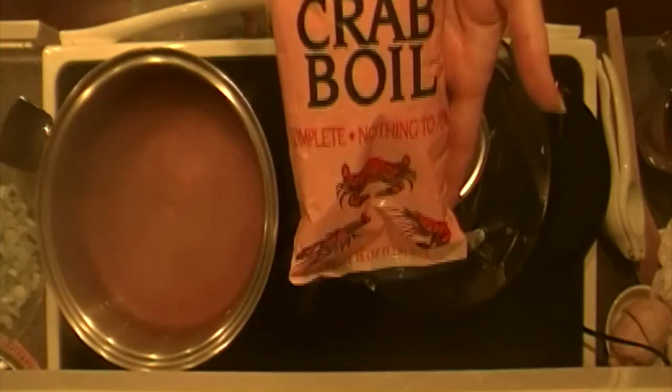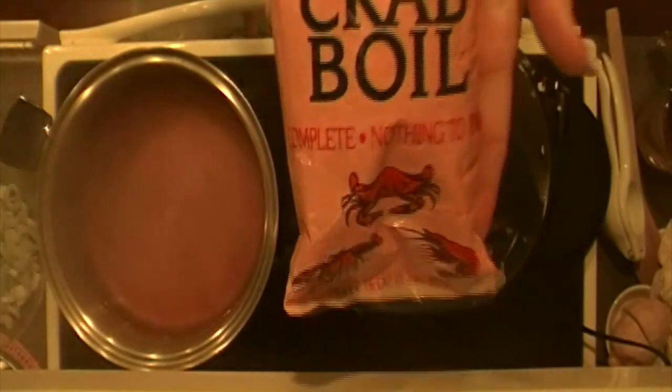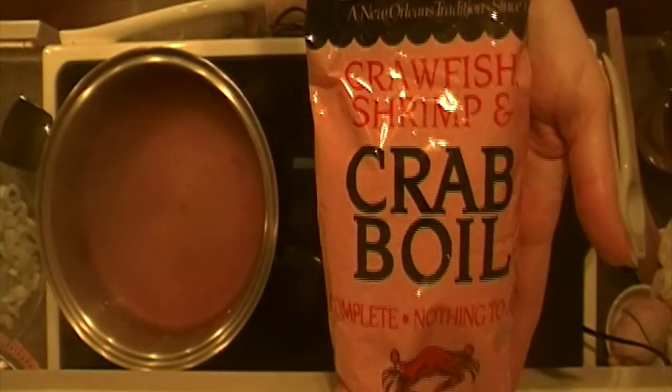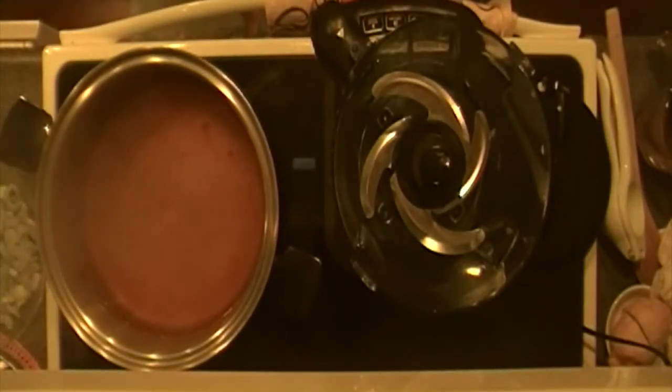So you're going to want to use the amount of seasoning recommended on the bag. We're actually using a shrimp boil from Zatarain's, which we got at the grocery store. That's what's boiling here in this pan. We're going to put the shrimp in there for a very short period of time — it does not take long to cook shrimp. Shawn's going to do a demo on how to put together the remoulade sauce, and once the sauce is done and the shrimp are cooked, it'll all be assembled on a bed of lettuce.